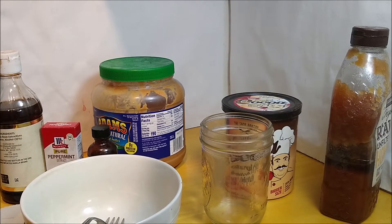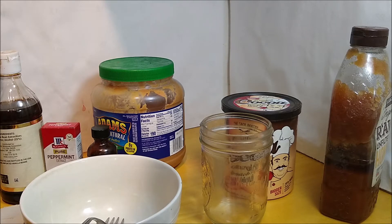Today we are going to use the nearly magical thermodynamic powers of all three of our main ingredients to make a delicious candy that's easy and quick.